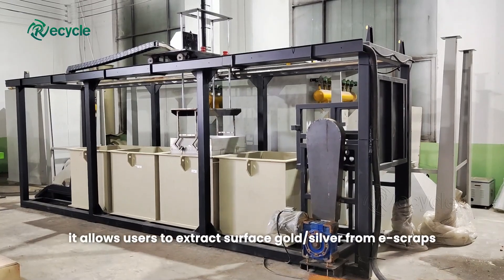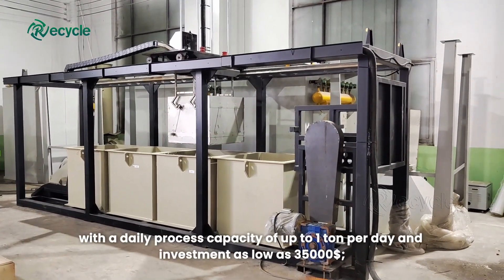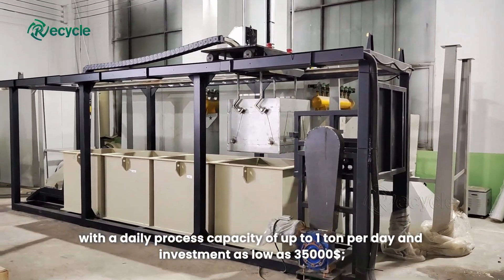The base model system allows users to extract surface gold and silver from e-scraps with a daily process capacity of up to 1 ton per day and an investment as low as $35,000.